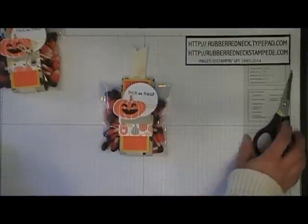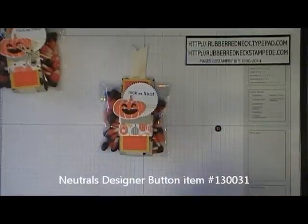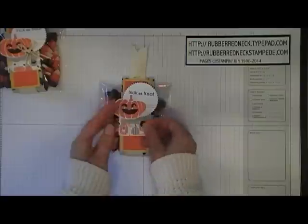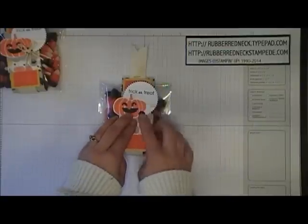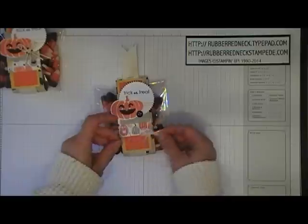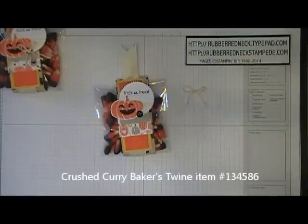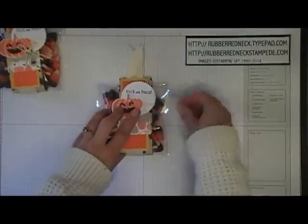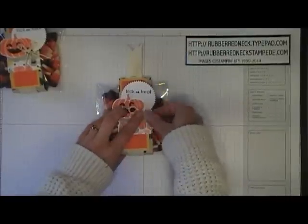Take one of the neutral designer buttons — the basic black small one — attach that with a glue dot and place it on the right side of your pumpkin and whisper white die cut. Create a double bow out of the crushed curry baker's twine, take a glue dot, place that in the center of the button, and attach your double baker's twine bow to the glue dot on the button.